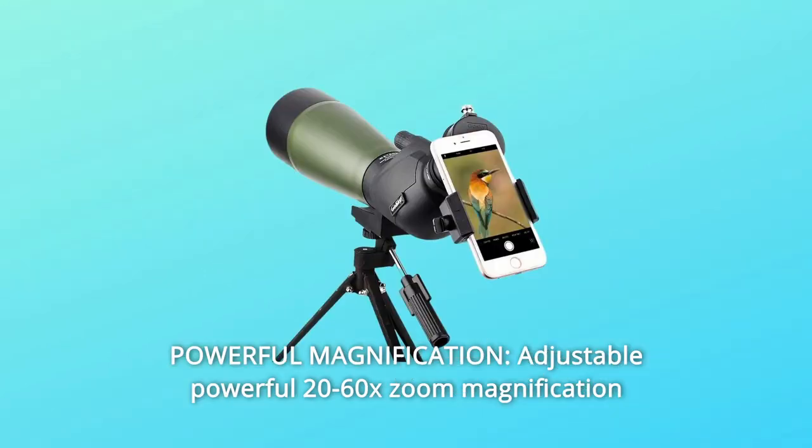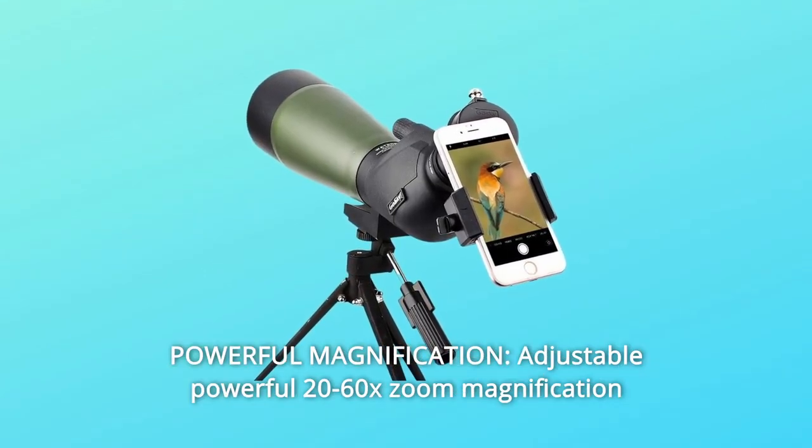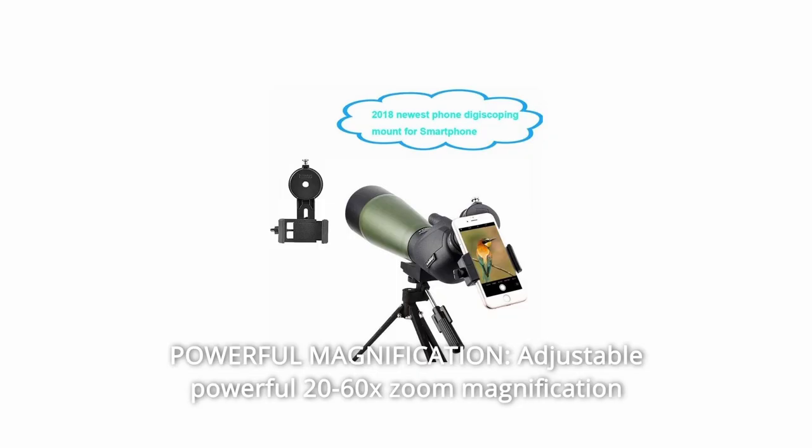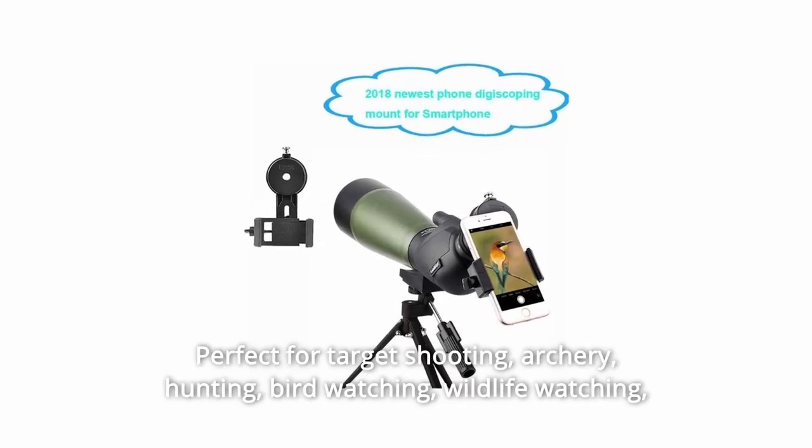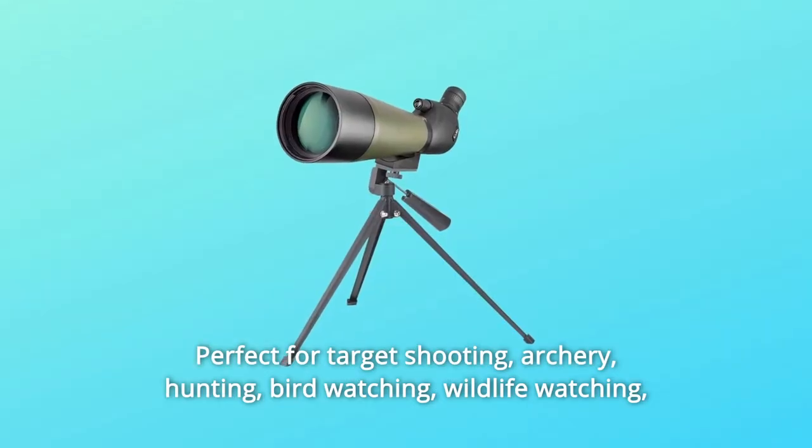Number 3: Powerful Magnification. Adjustable powerful 20–60x zoom magnification allows you to lock onto your target and zoom in for more detail. Perfect for target shooting, archery, and hunting.